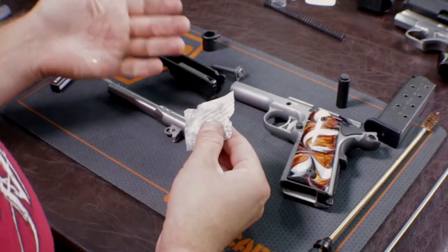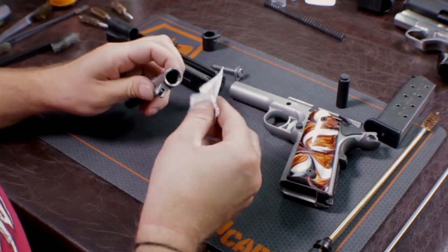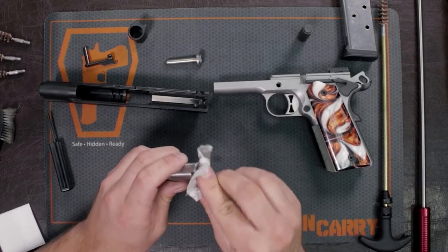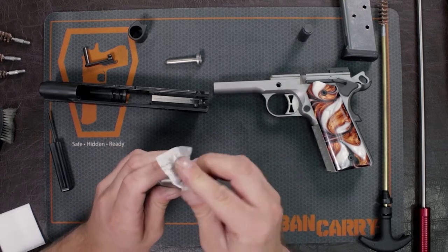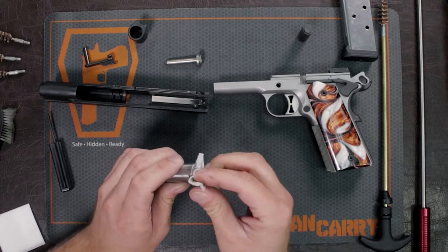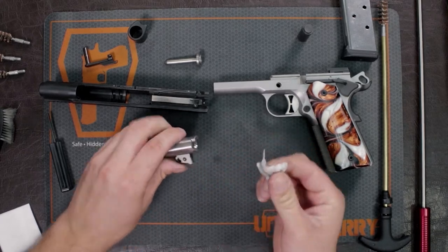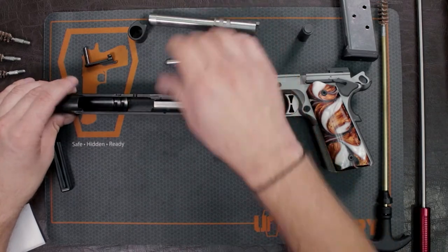That's going to allow the gun cleaner to sit inside the rifling and start breaking up that material. I still have some excess cleaner on this patch, so I'm going to go ahead and address my feed ramp right here. You want to make sure it's clear of any kind of residue or powder — if it's all gunked up, your rounds aren't going to engage properly. We're going to let that sit and move on to the slide.